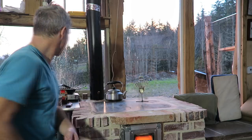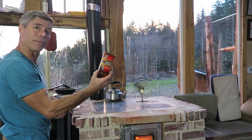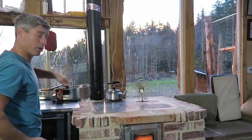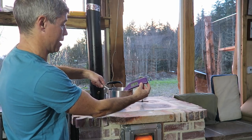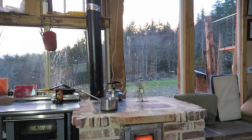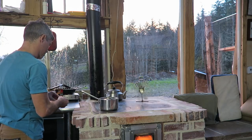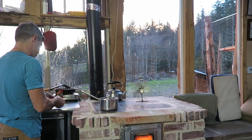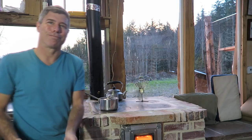First, I took this lovely beer bottle glass that my loving sister made for me for Christmas, measured out one pint of water at about 65 degrees, and I'm setting that on the hottest spot of the stove. We'll cover it and I've got a little timer over here — we'll just see how long it takes to boil.